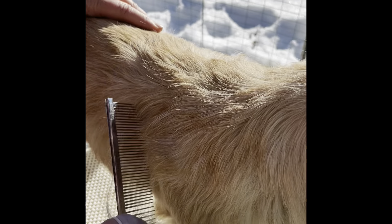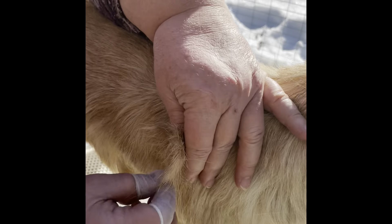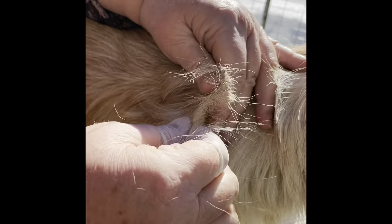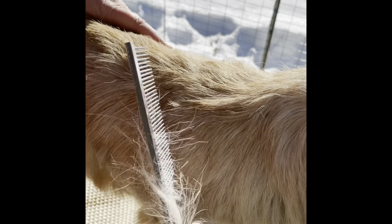Your comb is your best friend when you are hand stripping. You can see some parts peeking out, so try to make more even transitions.